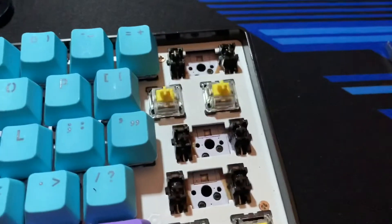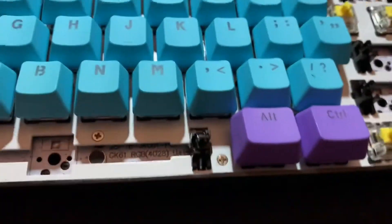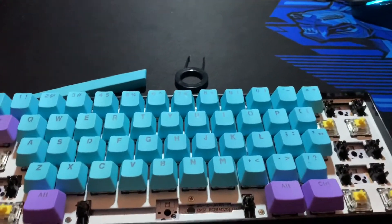All your stabilisers should go back in easily as long as your band-aids aren't sticking out too far. They should go in smooth. Then you just need to put your switches and keycaps back on. I'll give you a sound test now.